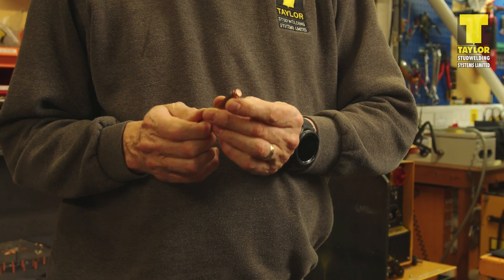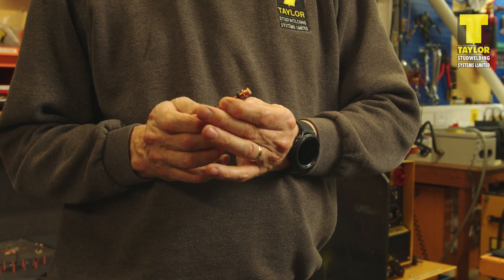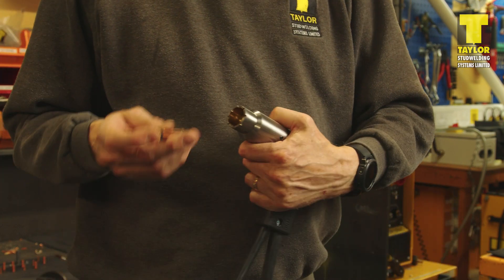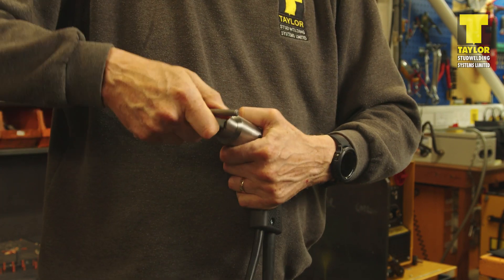Fit the stud into the chuck and push it all the way in. Using the backstop on the chuck, adjust the position of the stud until a gap of approximately 5mm can be seen between the flange on the stud and the leading edge of the chuck. Insert the chuck backstop first into the lock nut on the pistol, press the chuck fully home and secure it in position using the chuck key provided.